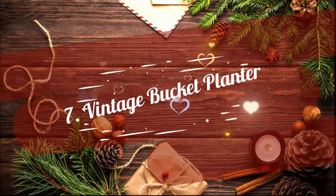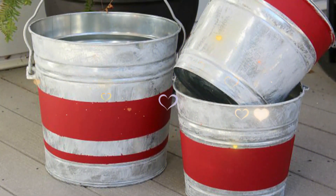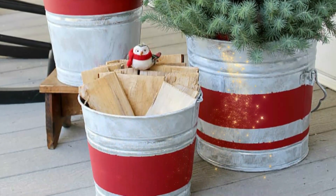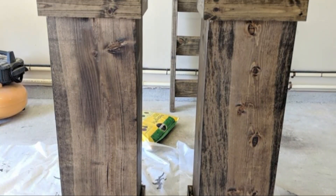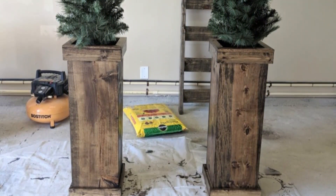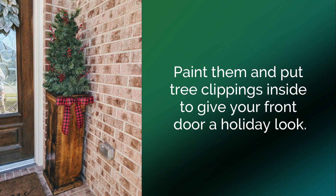7. Vintage Bucket Planter. Recreate a vintage look by making this easy-to-make bucket planter. Paint the buckets with multiple colors and patterns. Use them for plantation along with seasonal decorations. 8. Wooden Planter. Who wouldn't like a wooden planter this stunning? Use multiple white wood boards, nailing them together to join. Paint them and put tree clippings inside to give your front door a holiday look.